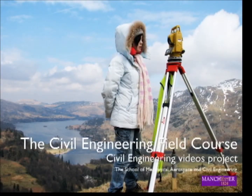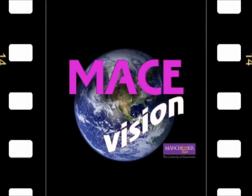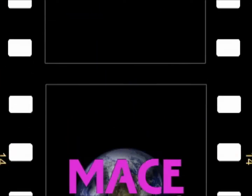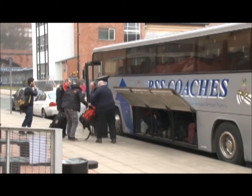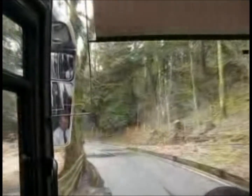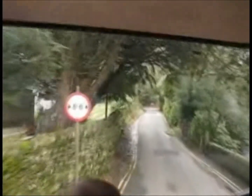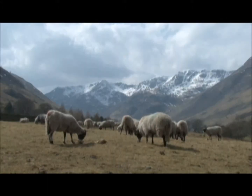This video is about a second year civil engineering student's field course. To begin with, we work on outline designs for a civil engineering project at the field course site. At Easter, we travel to the Lake District and our base for the field course near Patterdale. At the field course, working out of doors, we need to be equipped for all kinds of weather.